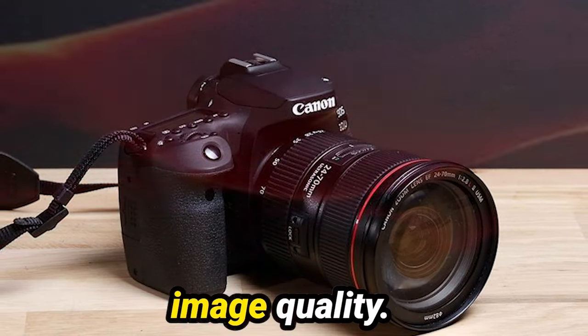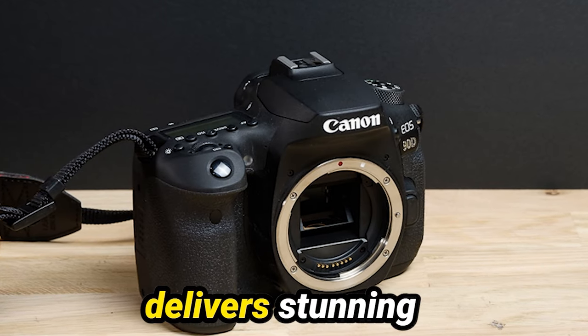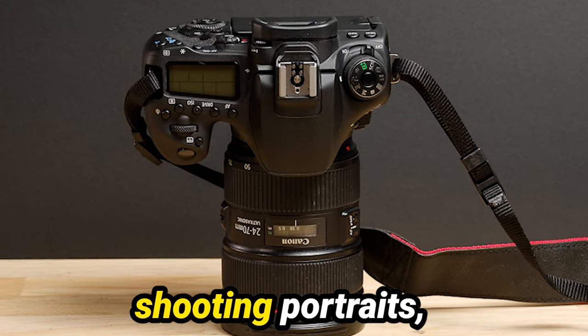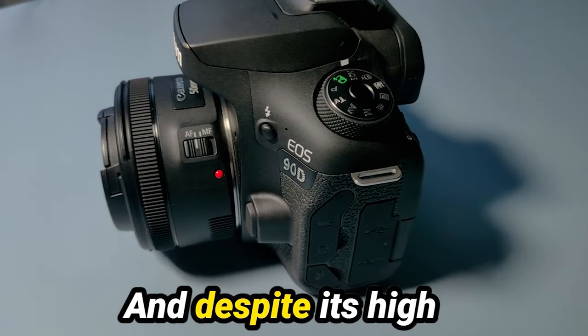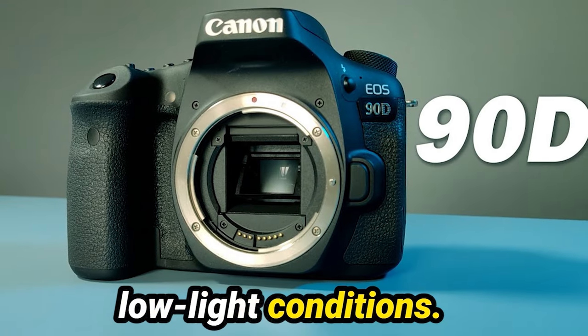Now let's talk about image quality. With its 32.5-megapixel sensor, the 90D delivers stunning images with exceptional detail and clarity. Whether you're shooting portraits, landscapes, or action shots, this camera ensures that every image is crisp and vibrant. And despite its high resolution, the 90D maintains excellent performance even in low-light conditions.